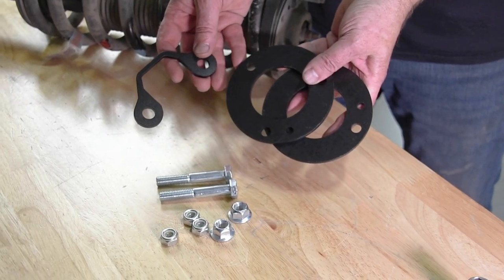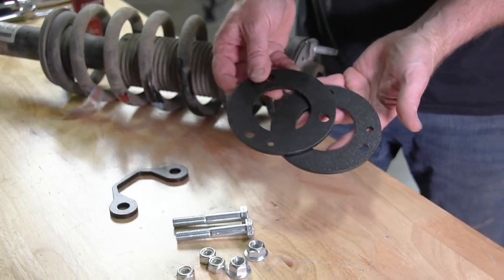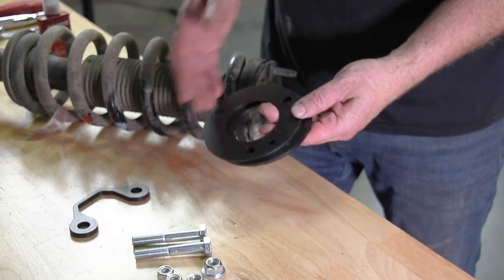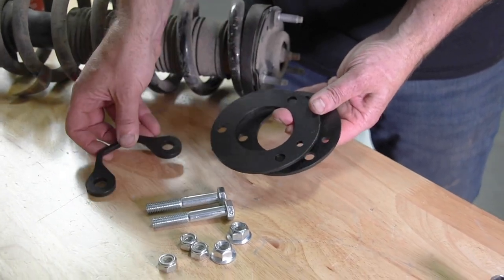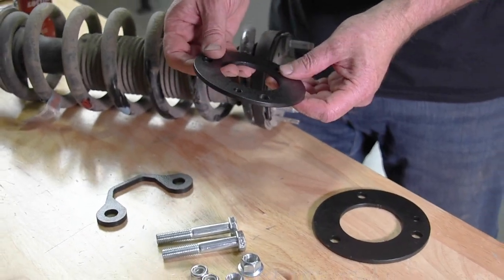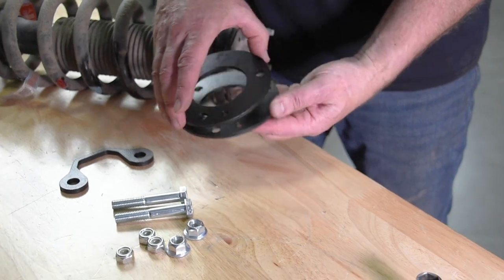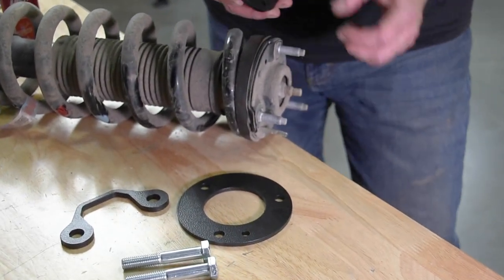There are three spacer plates in total — the U-shaped one is for the bottom of the strut, and the two round ones go up on the top. You might ask why you need two: it depends on how much height you need. All three together give you about an inch of lift. Using just one top plate gives you about three-quarters of an inch. The top plate has four holes — one is slightly smaller to line up with the alignment pin on your top plate.